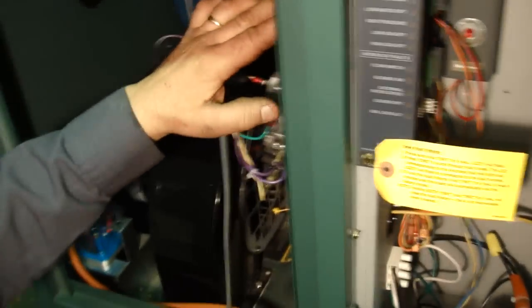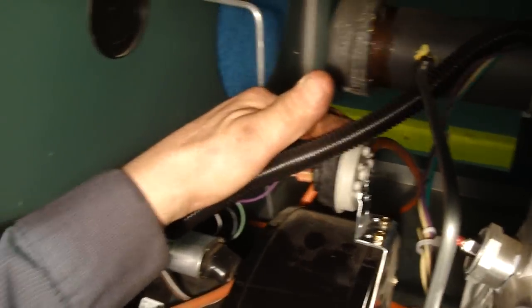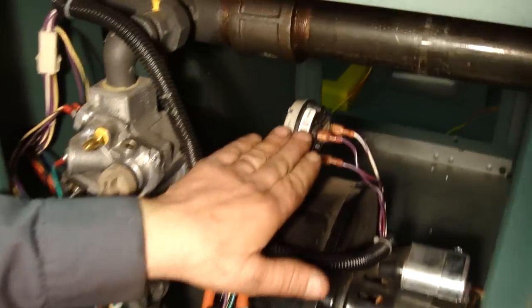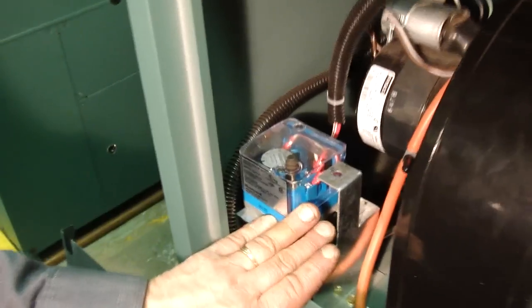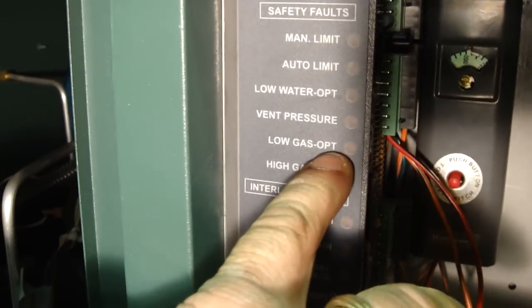Next thing you want to check is your air pressure switch on your blowers on stage one and over on stage two. This is your low gas pressure switch. If anything happens to go wrong with this, again it'll refer back to your board where it says low gas OPT.